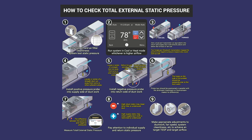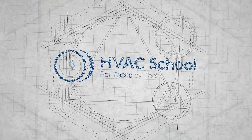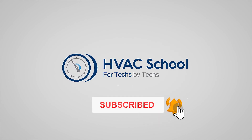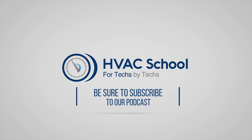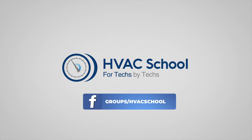Hopefully that was helpful. Thanks for watching — we'll catch you on the next video. If you enjoyed it and got something out of it, please hit the thumbs up button, subscribe to the channel, and click the notifications bell to be notified when new videos come out. HVAC School is far more than a YouTube channel — find out more at HVACSchool.com, which is our website and hub for all of our content, including tech tips, videos, podcasts, and so much more. You can also subscribe to the podcast on any podcast app, or join our Facebook group to weigh in on the conversation.